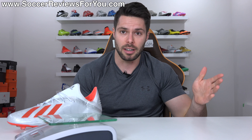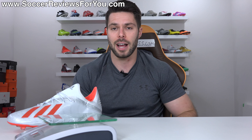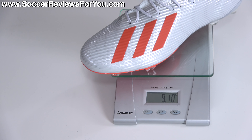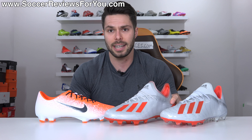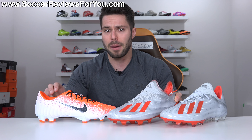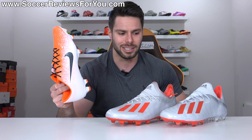Up until this point, pretty much everything about the X 19.2 has actually been pretty good, but now we have to talk about the weight — which is where a lot of Adidas takedown models, this one included, falls flat on its face. In a size 9.5 US, the Adidas X 19.2, a $120 football boot, weighs in at 9.1 ounces — the equivalent of 257 grams. 9.1 ounces, in my opinion, is totally unacceptable for what is a speed boot priced at $120. The X 19.1, which is more expensive, weighs almost two ounces less at 7.3 ounces, and the Vapor 12 Pro — its direct competitor at the exact same price tag — also weighs 7.3 ounces, almost two ounces less.